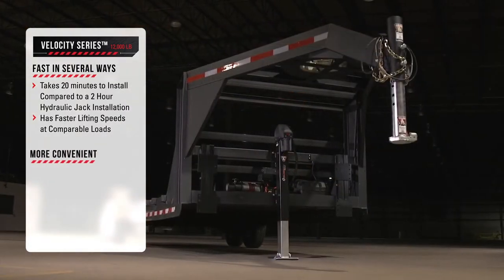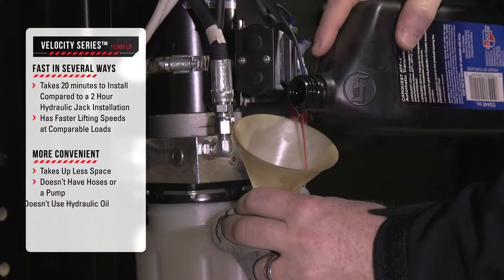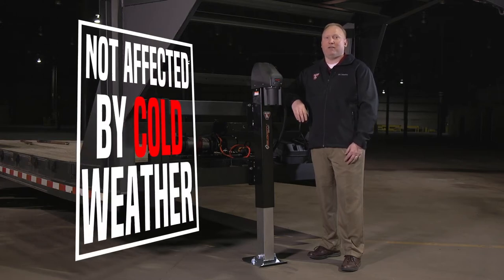It's also more convenient because it takes up less space, doesn't have hoses or a pump, and doesn't use hydraulic oil. Because it does not use hydraulic oil, the Velocity lifting speed is not affected by cold weather.